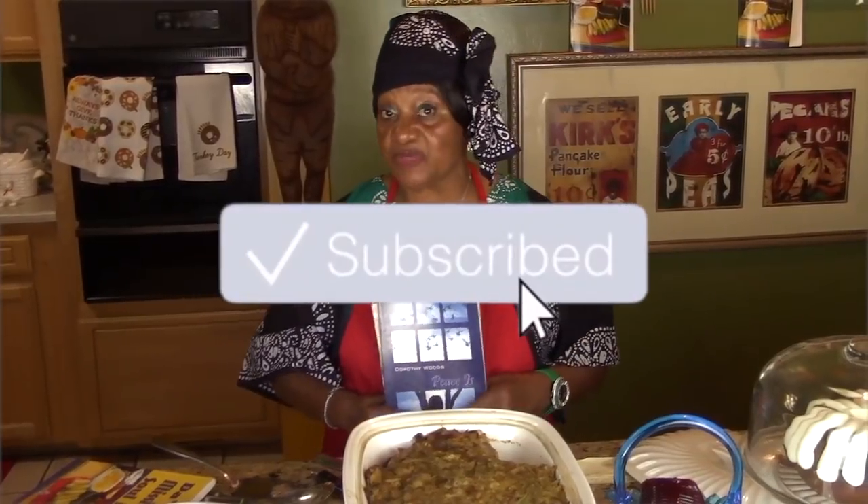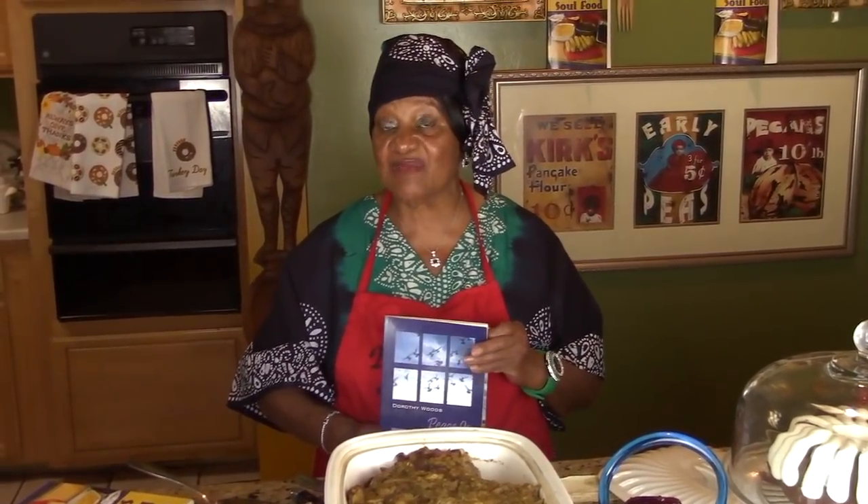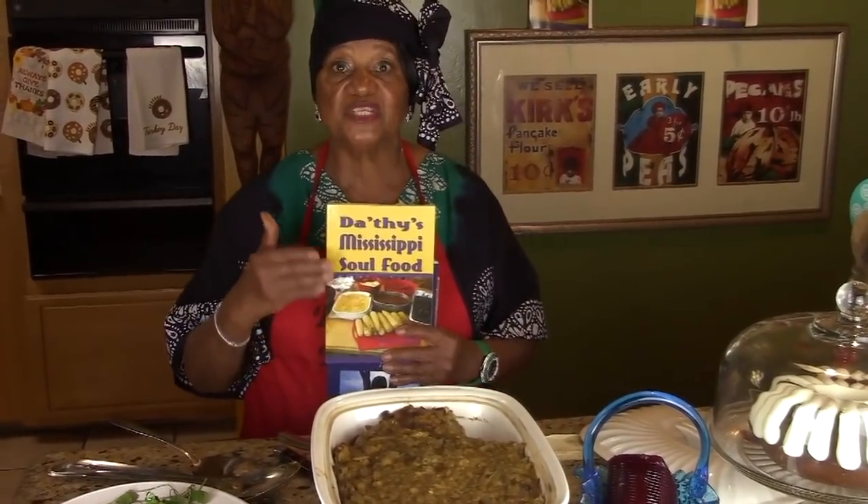I need more subscribers — my goal is 100,000 subscribers by the first of the year and we're running short by about 27,000. I'm asking each and everyone to tell their family, friends, and co-workers to subscribe at Grandma Dodson's Kitchen. Starting in January we're going to be taking more recipe requests — we stopped requests in November because of the holidays, so start thinking about what you'd like to see me cook and let me know.